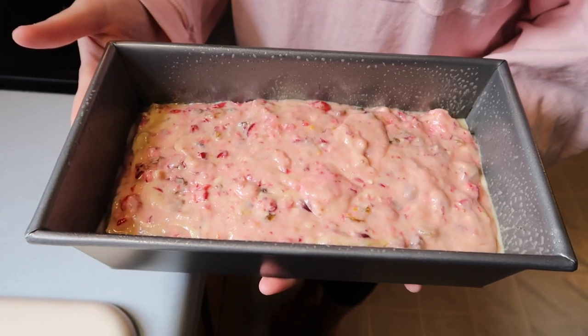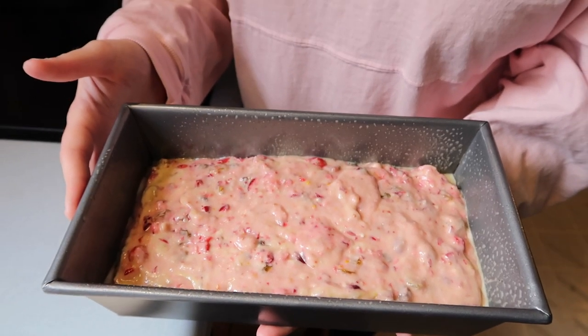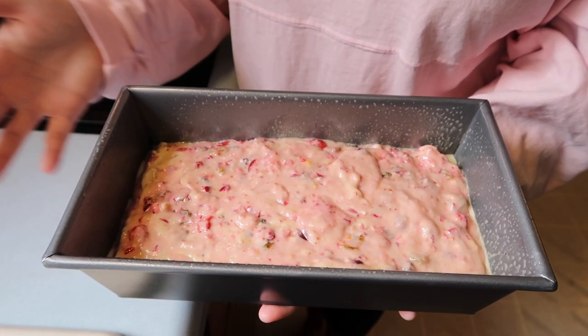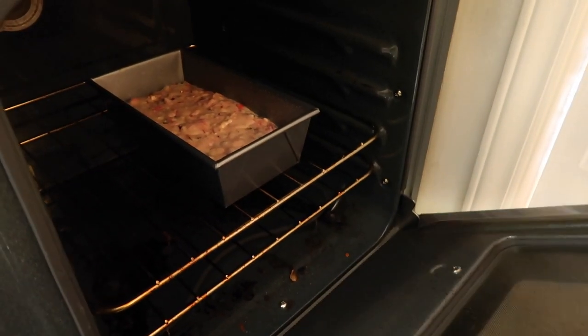Look at this loaf, guys — so beautiful and festive. Now we're gonna put it in a 350 degree oven and cook it for 70 minutes, or an hour and 10 minutes. In it goes. Hey Google, set a 70 minute timer called cranberry bread. Sure, a one hour and ten minute timer called cranberry bread — starting now.